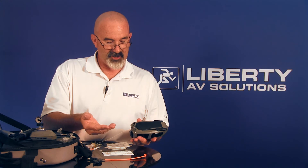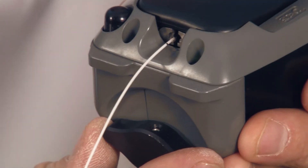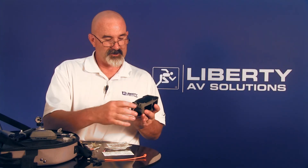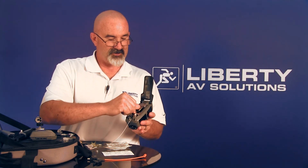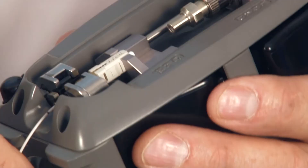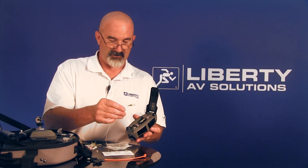The next step is to crimp the connector. This is the crimping mechanism for the tool — I'll do a 180 degree turn, one time, just like that. Now it's crimped. I'm going to release my cover while holding the load bar in place, push the VFL out of the way, and then gently release the load bar and lift the connector out.